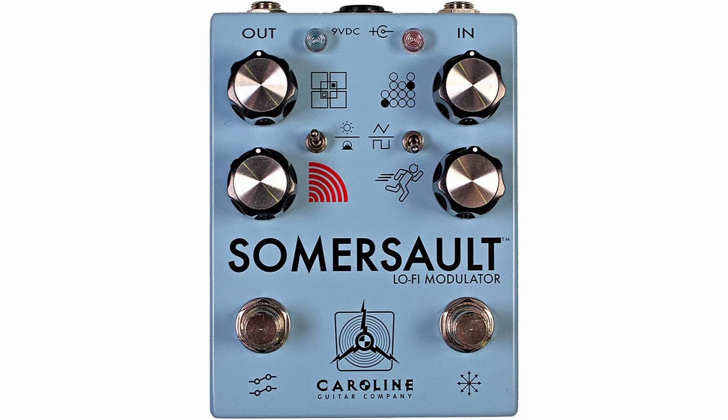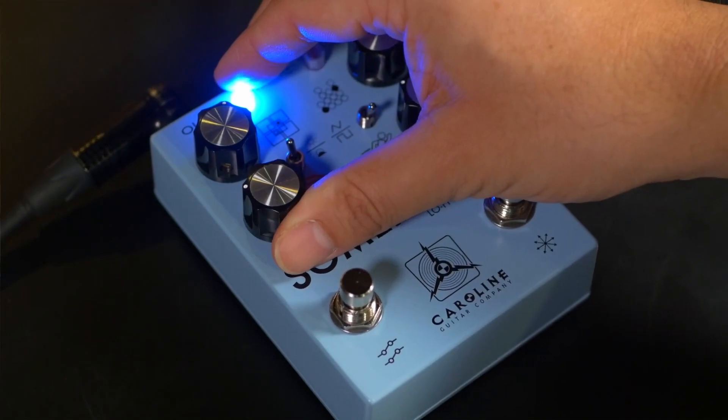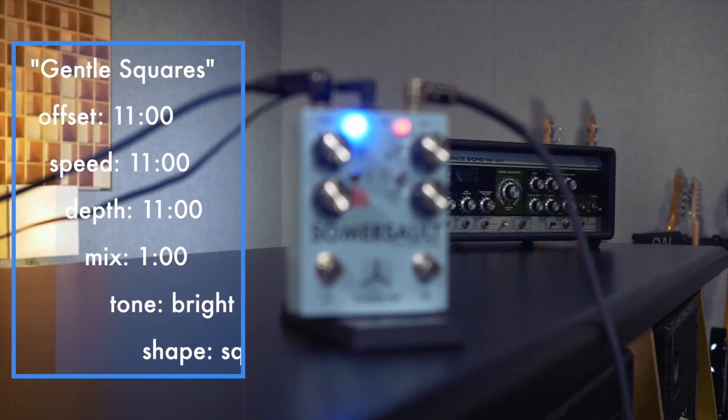The design fits with the adventurous aesthetic that the Somersault has going on. The controls are also labelled with icons instead of letters, giving this pedal a more bizarre feel. Caroline Guitar gives you eight controls to keep track of: four of them are twist knobs, two are toggle switches, and the final two are foot switches.